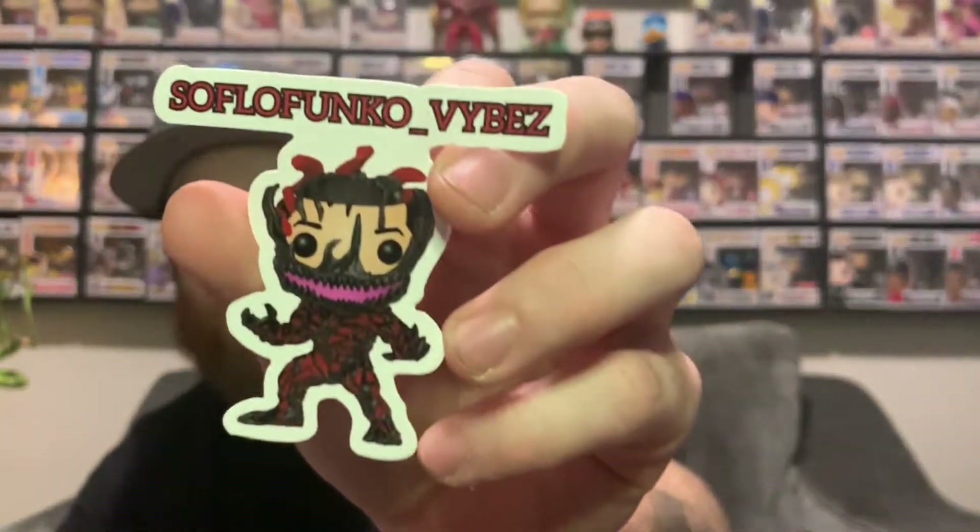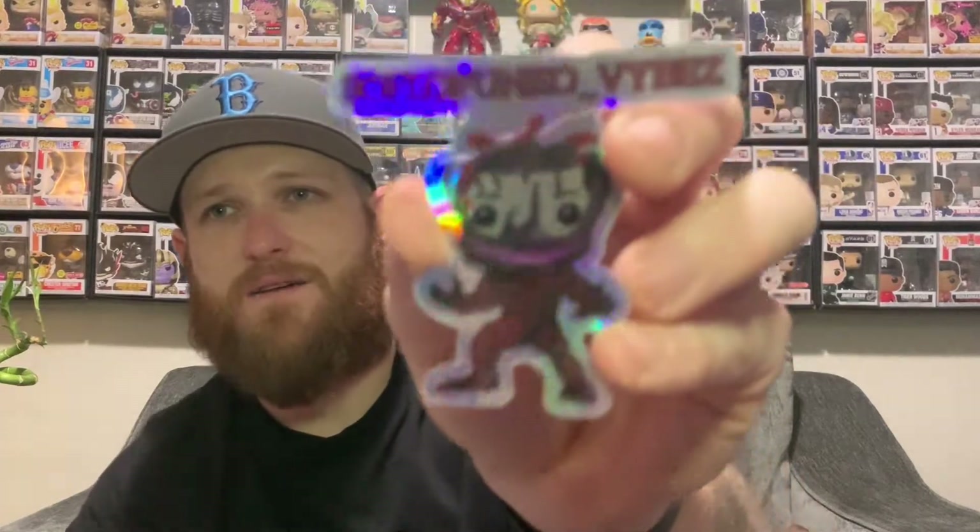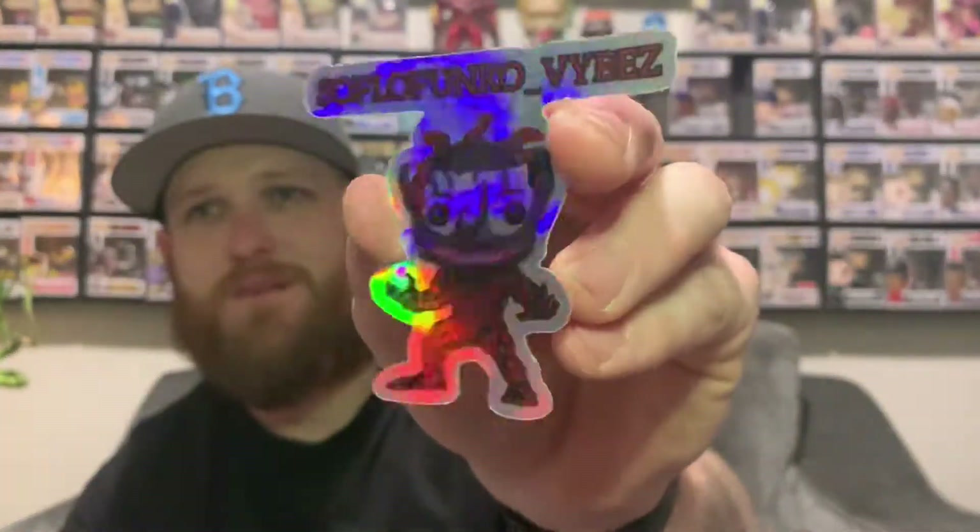The next piece is from Hollywood Chris — got a card with this one, so I'm keeping the cards now. It says: 'All mine, thank you, thanks for all the love and support, chase your dreams. So Flow Funko Vibes.' We got So Flow Funko Vibes looking like Carnage right here — I dig that a lot. And of course got the holographic bling bling — looks good.